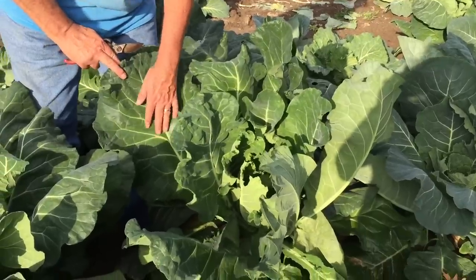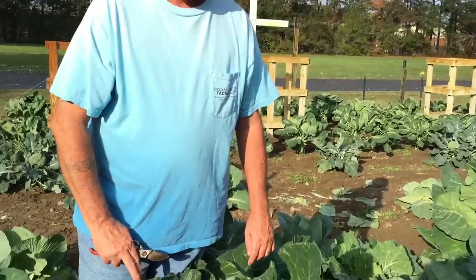Right now it's only the first week of November so they're not quite ready to pick, but they are fully mature. The only thing I'm waiting on right now is for my first frost. As soon as that frost gets on these collards they'll be a little bit sweeter and a little bit more tender, and we'll come back and do some harvesting as soon as the Lord gives us a good frost.